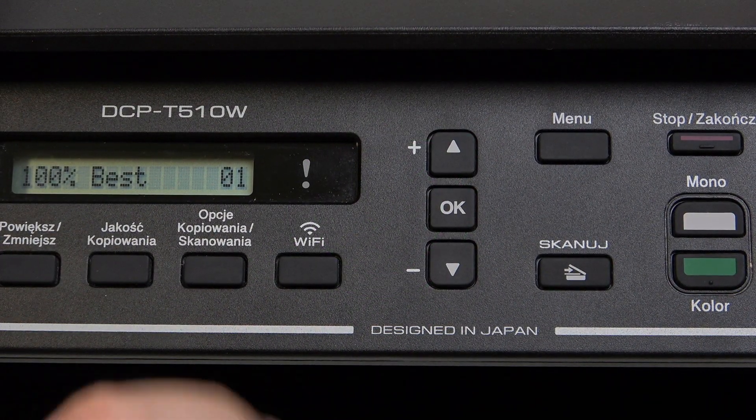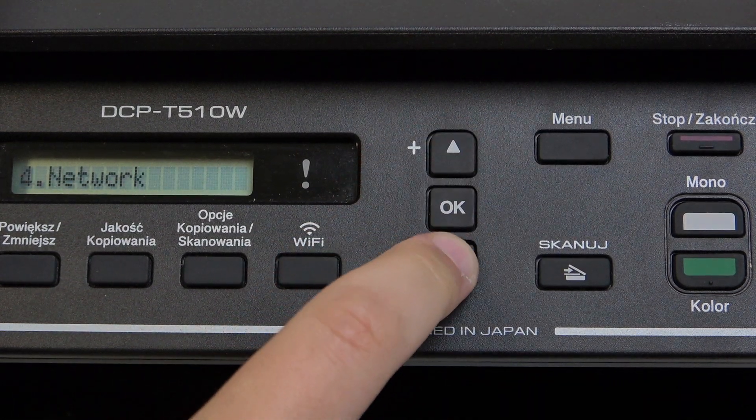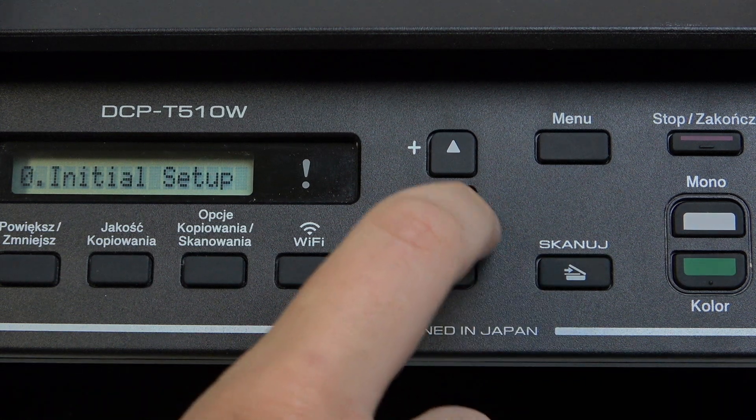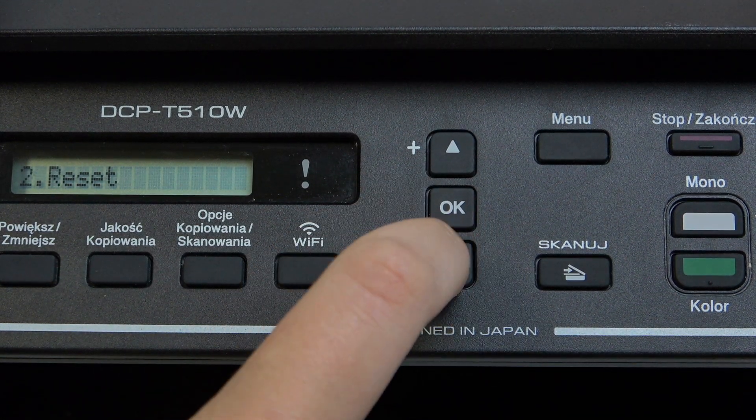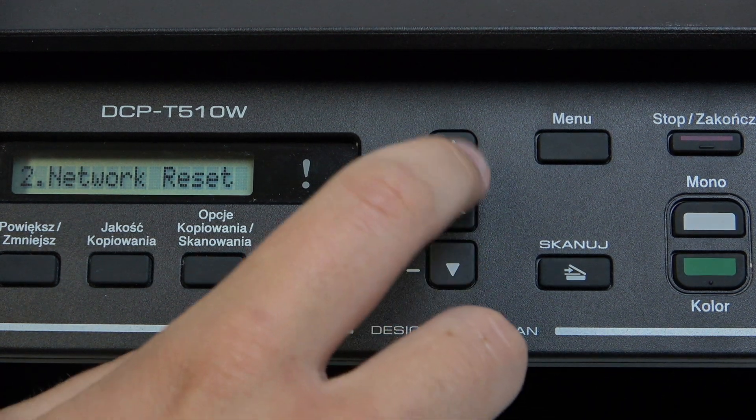First, what you need to do is click the big menu button here, then go over to Initial Setup — it's right here. Now click OK, and here we have the reset option. Click OK.